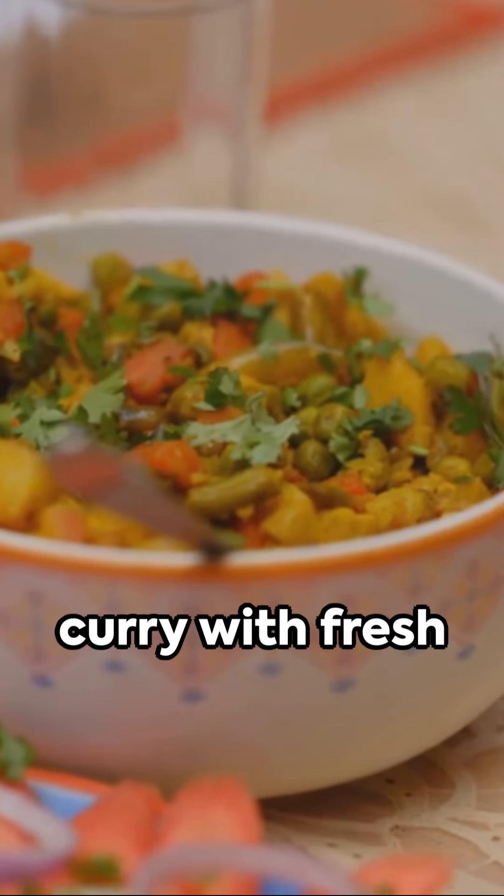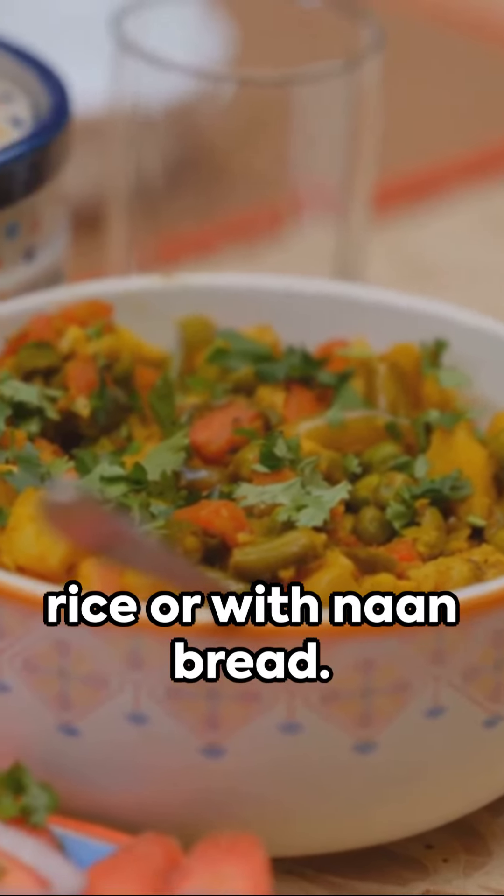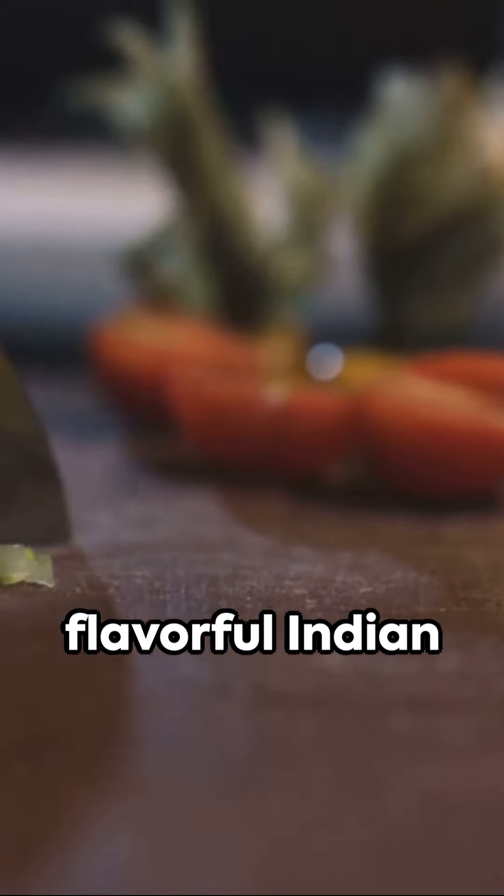Garnish the chickpea curry with fresh cilantro if desired, and serve hot over rice or with naan bread. Enjoy your comforting and flavorful Indian chickpea curry.